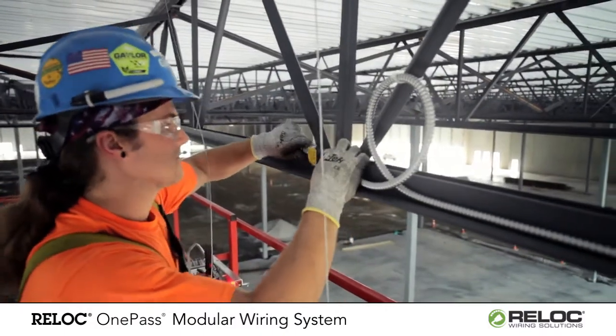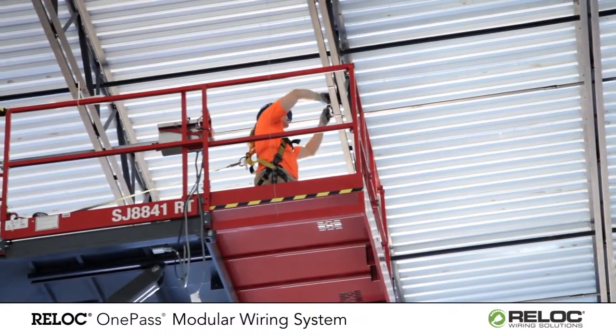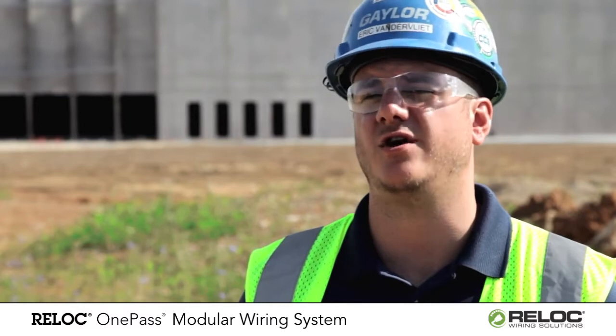Even if the Reloc is a little bit higher up front, you know that we're going to save on labor substantially as well. So Reloc is definitely the way to go in these warehouses.